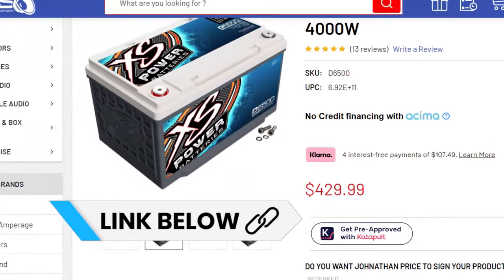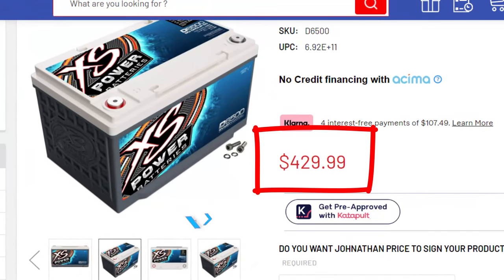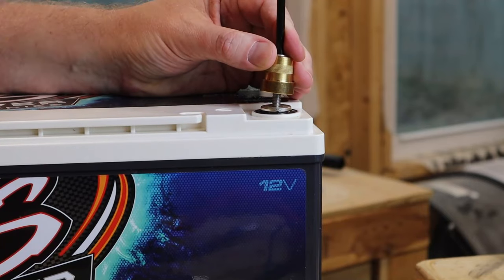This D6500 is also a large battery, but it is a direct replacement for my truck. The excess power should have some advantages over a regular Walmart battery: higher capacity, a longer reserve time, plus faster discharge and recharge times due to less internal resistance. But how does that translate into more power? We're going to find out in just a minute.